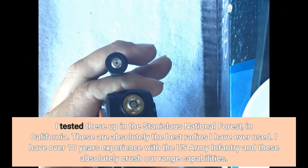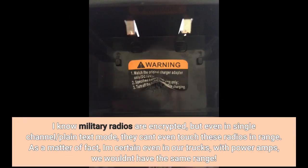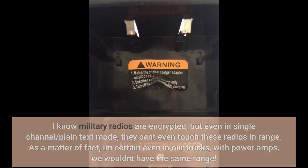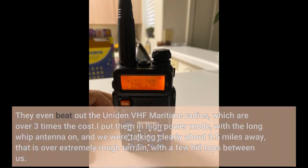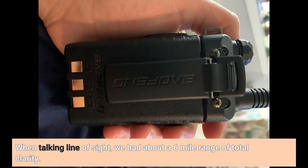I tested these up in the Stanislaus National Forest in California. These are absolutely the best radios I have ever used. I have over 10 years experience with the US Army Infantry and these absolutely crush our range capabilities. I know military radios are encrypted, but even in single channel plain text mode, they can't even touch these radios in range. In fact, I am certain even in our trucks with power amps, we wouldn't have the same range. They even beat out the Uniden VHF Maritime radios, which are over three times the cost. I put them in high power mode with the long whip antenna on, and we were talking clearly about three to five miles away — that is over extremely rough terrain with a few hilltops between us. When talking line of sight, we had about a six-mile range of total clarity.